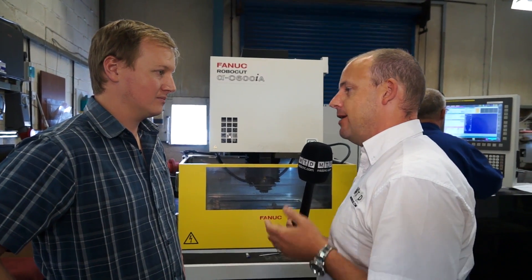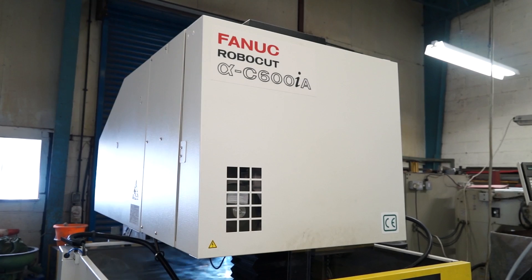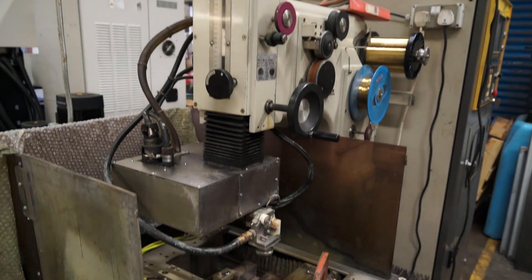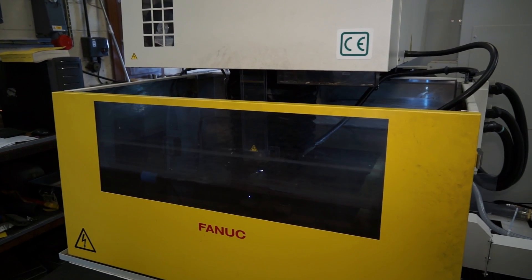You bought this machine recently — I'd be interested to know for our viewers why you bought it. Well, we had an older Fanuc machine that's been with the company for about 35 years. It's always run reliably, we've had excellent results out of it, but it's getting a little bit long in the tooth now and we decided we needed the extra speed and the extra work area.